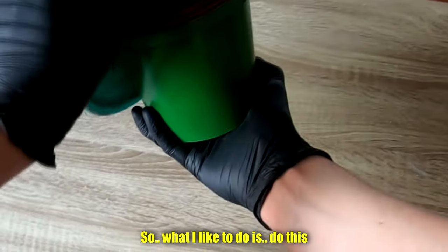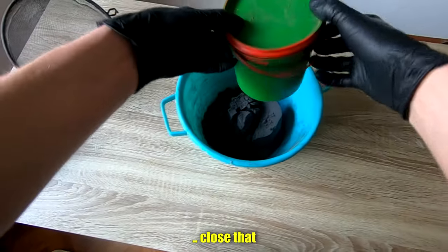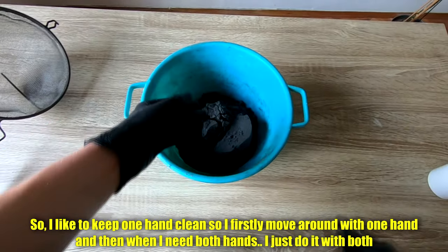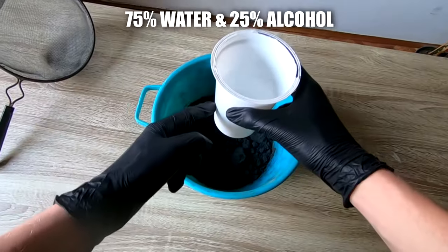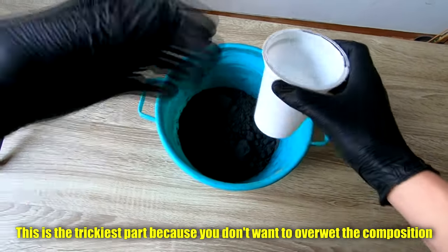So what I like to do is close that and move this out of the way. I like to keep one hand clean, so I firstly move around with one hand and then when I need both hands I just use both. It's 75% water and 25% rubbing alcohol. This is the trickiest part because you don't want to overwet the composition.